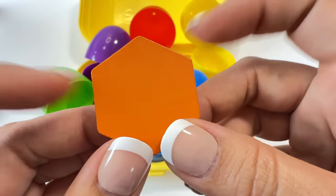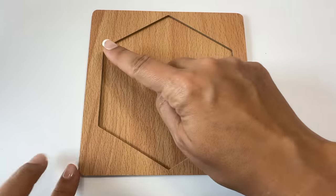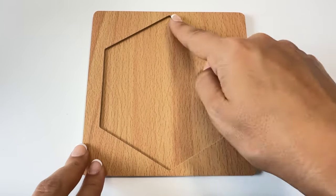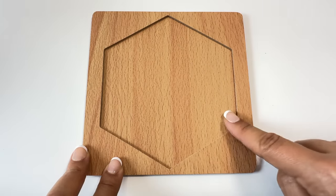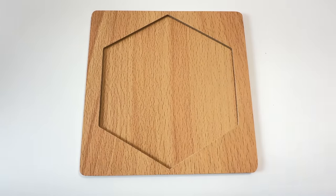Let's put this hexagon with the rest of the hexagon puzzle. This is a hexagon — a hexagon has six straight sides: one, two, three, four, five, six. Six straight sides!